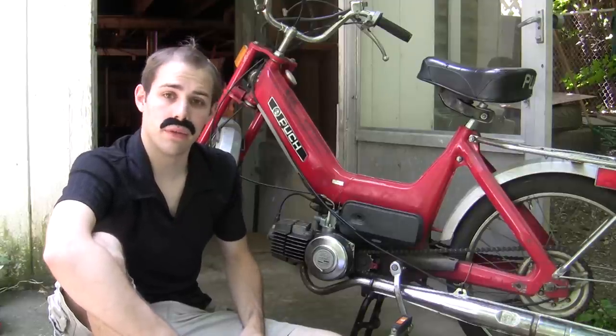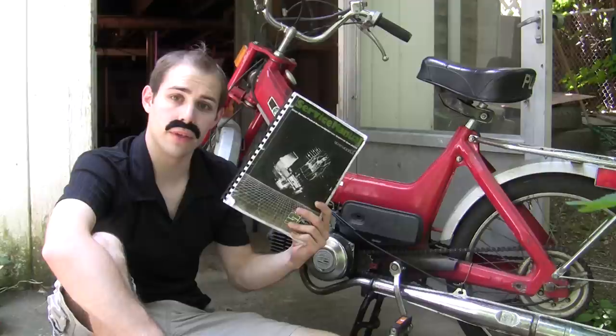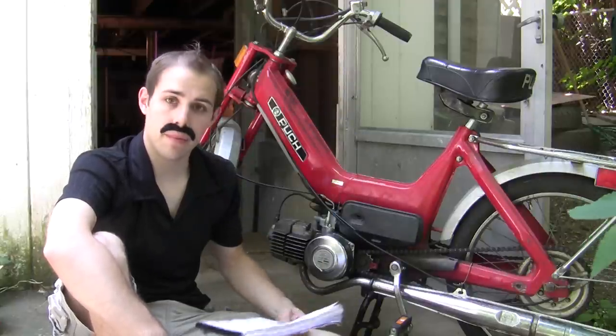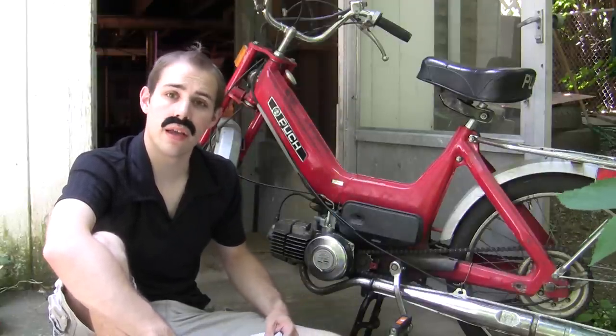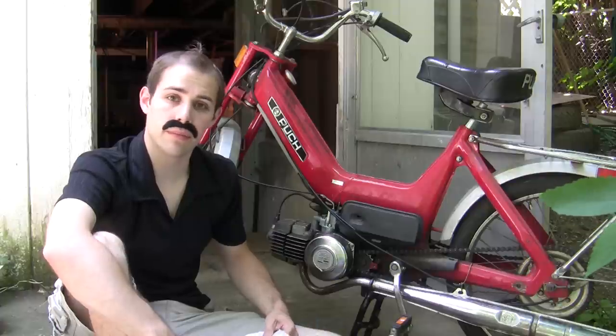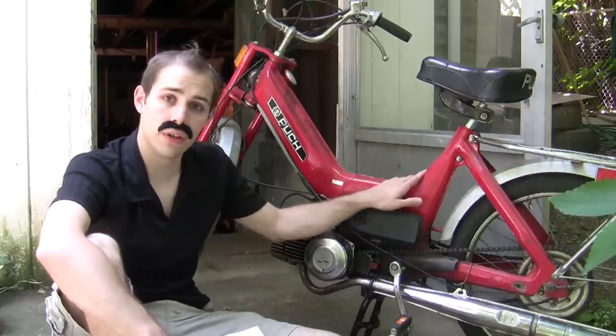In this video I'm basically gonna be following along with what's recommended by the Kook service manual starting on page 23. If you don't have a copy yet, I'll post a link in the video description that has a page with the PDF on it. It's really helpful to read through all that just to make sure you know what steps you're gonna be taking when you go to remove the engine off your bike.